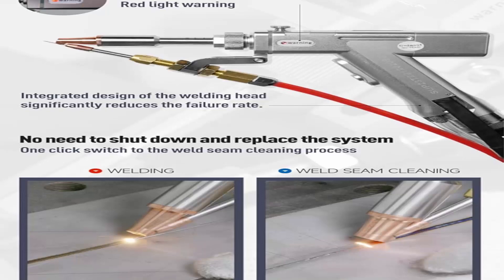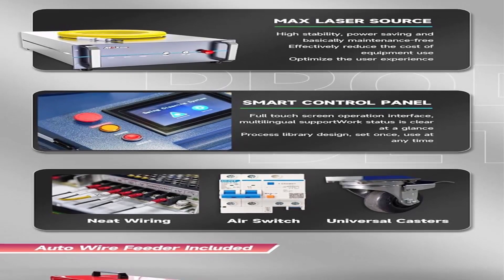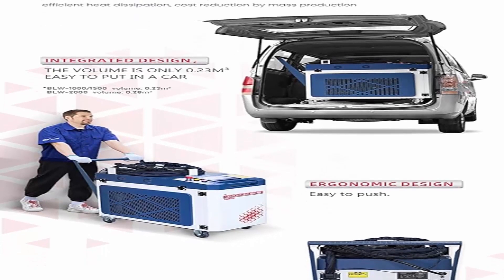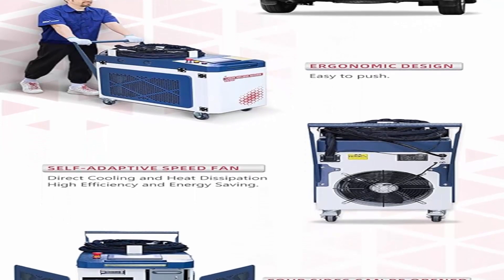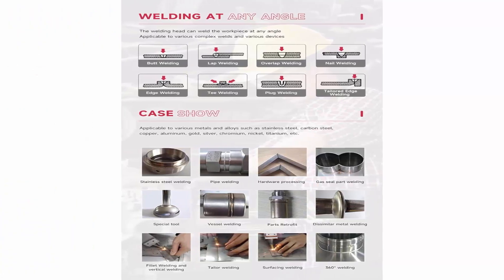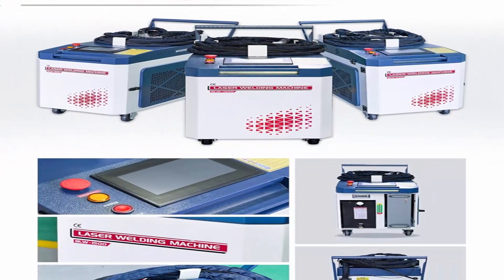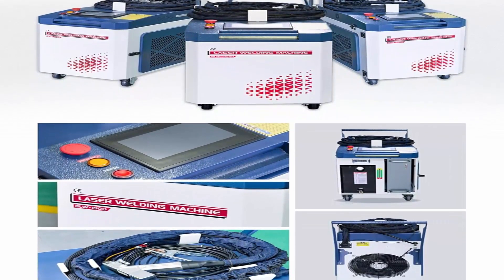2-in-1 gun head — lighter weight, only about 0.75 kg. Integrated design of the welding head to prevent water leakage. Handheld welding gun is light and flexible, capable of welding any part of the workpiece. Function is mainly welding, supplemented by weld cleaning. Optimized lens protection: when the lens is dirty, the gun tip warning area lights up, stops working, and a high temperature alarm sounds. One-click switch to the weld seam cleaning process. Smart control panel with integrated, ergonomic design, self-adaptive speed fan, and four openable sides.